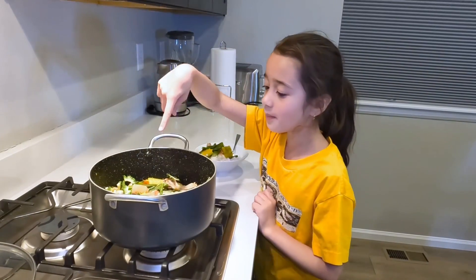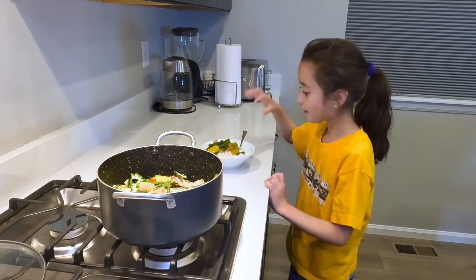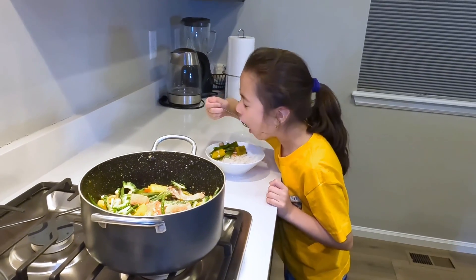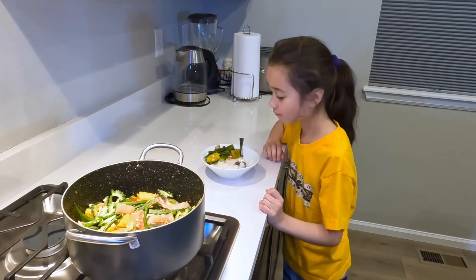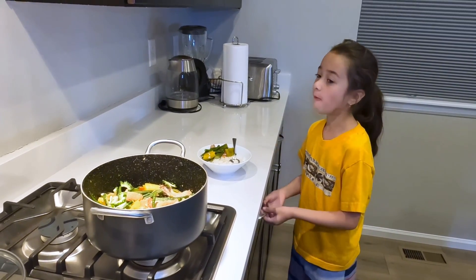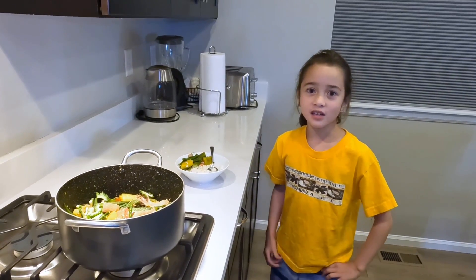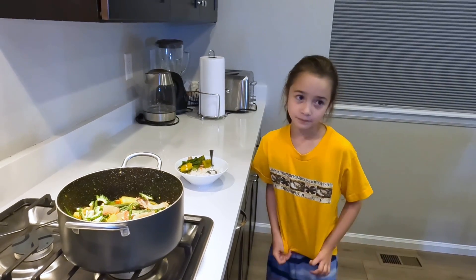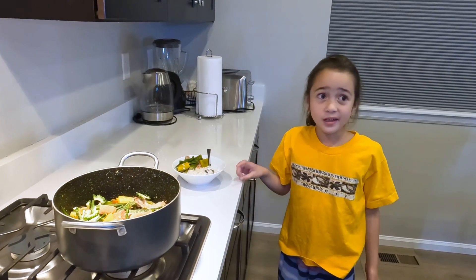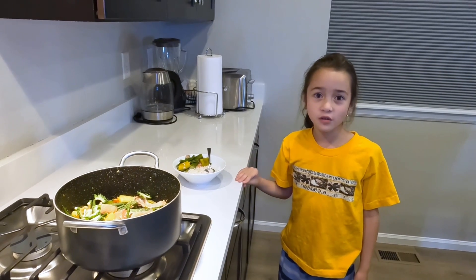The Pinakbet is ready. And it's time to eat. I also have some rice. That is yummy. And in Tagalog, masarap. These are vegetables. Vegetables are healthy and good. I hope you enjoyed this video.